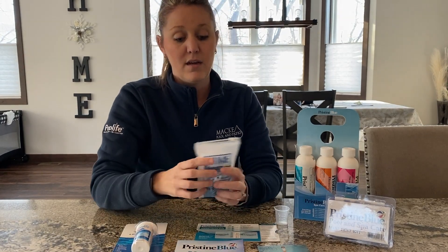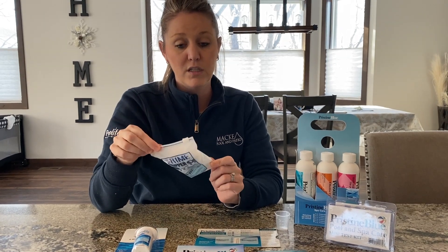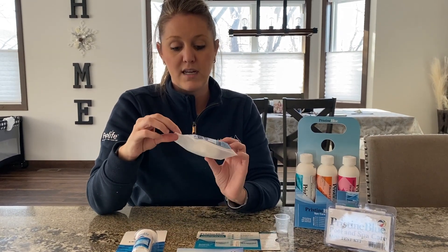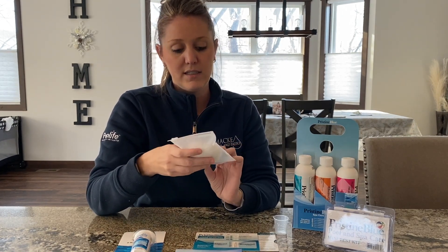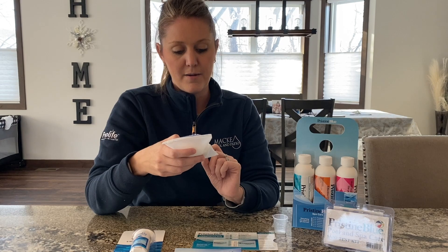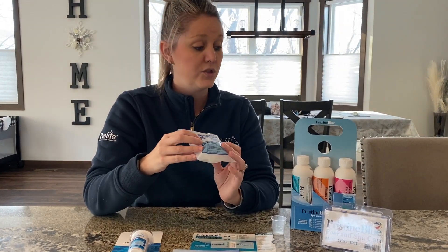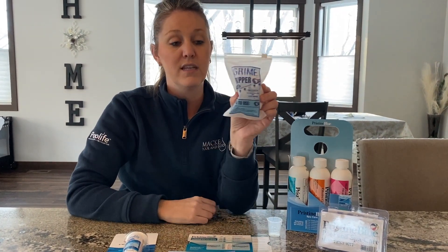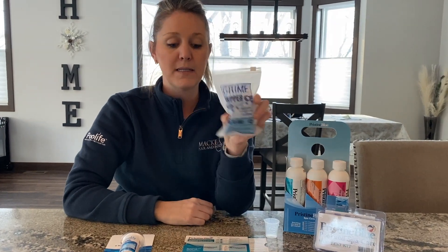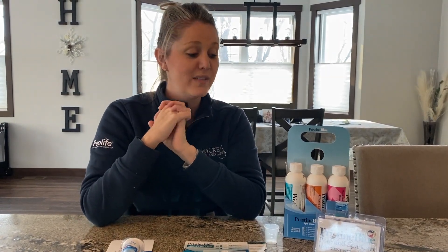As always, we recommend using a Grime Gripper to maintain your hot tub filter. It extends the life of your filter, lasts 30 days, and absorbs body oils and things like that from people bathing in your hot tub, so it helps keep your water chemistry in line. It is pretty inexpensive. All the links to these products are found below and you can find us at mackiepoolandpatio.com.